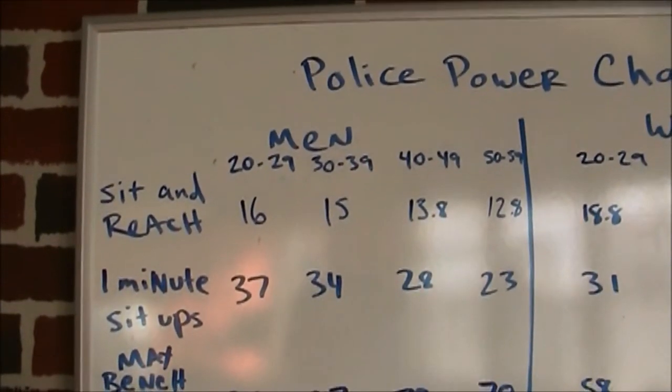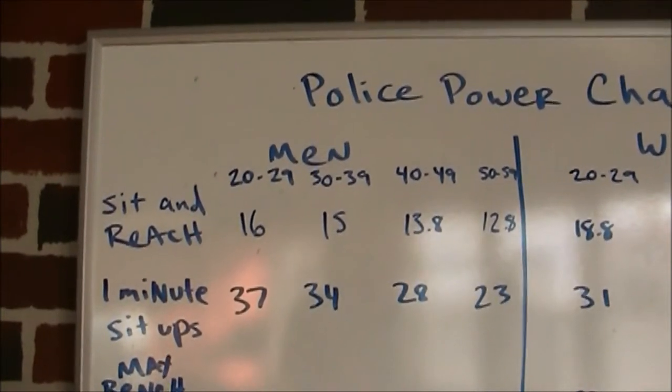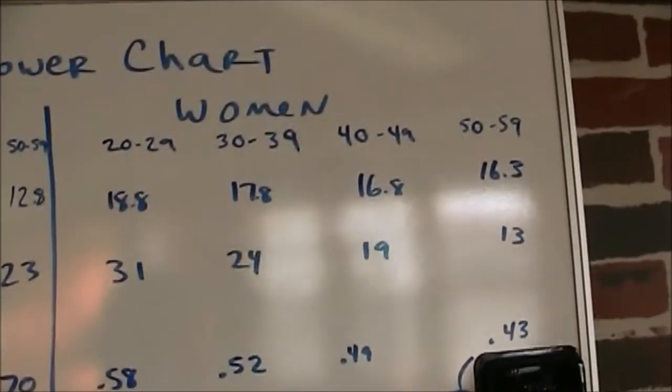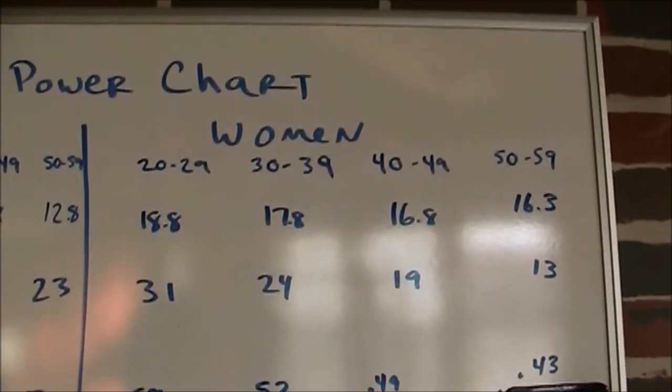For the sit and reach, the men's average is around 15 inches unless you're older. For women, the average sit and reach is a little bit higher — around 16 to 17 inches.